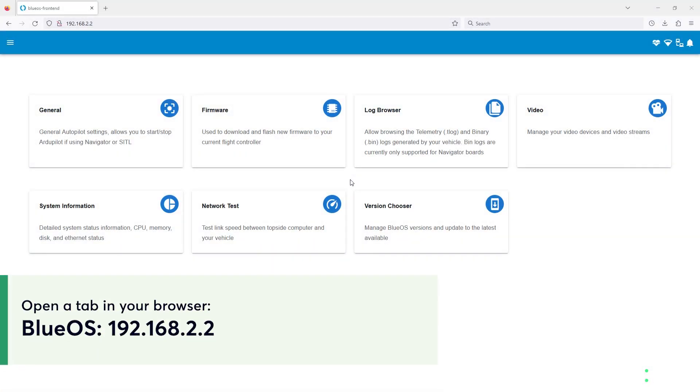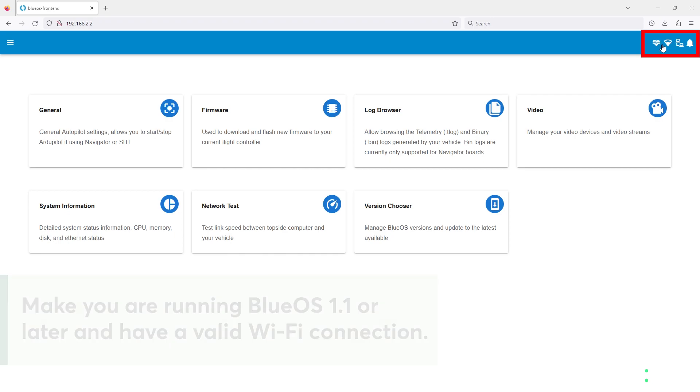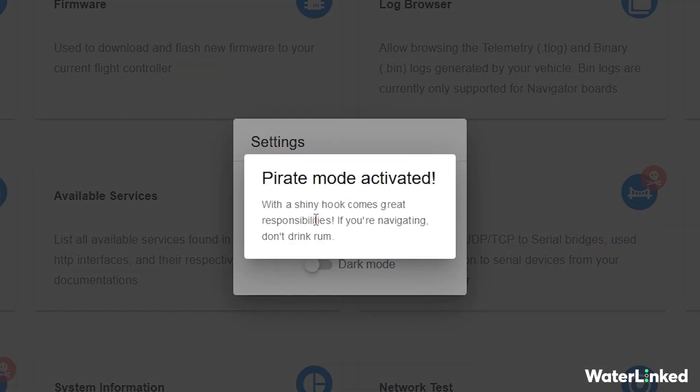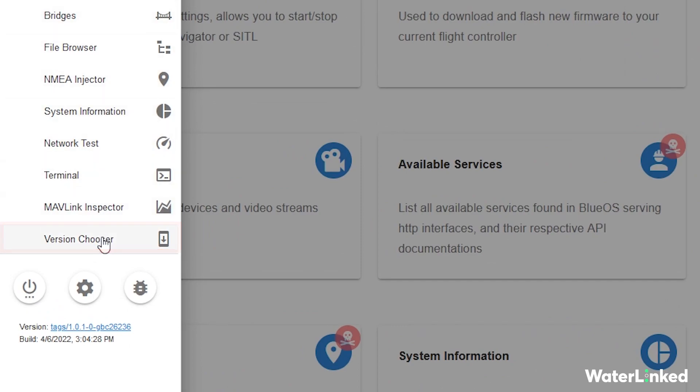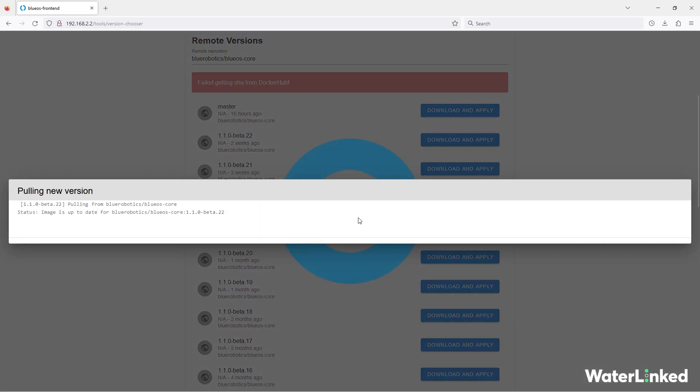Now we're going to install the Waterlinked UGPS extension for Blue OS. Make sure you're running Blue OS 1.1 or later and have a valid Wi-Fi connection. Find and enable pirate mode from the menu. Next, choose version checker from the menu and find the remote versions section. Select the latest release by clicking download and apply. Be patient — this might take some time.